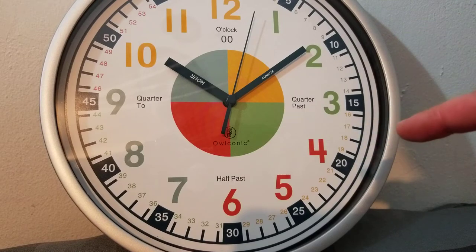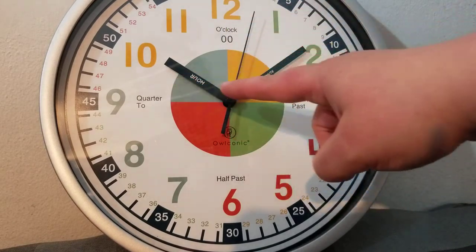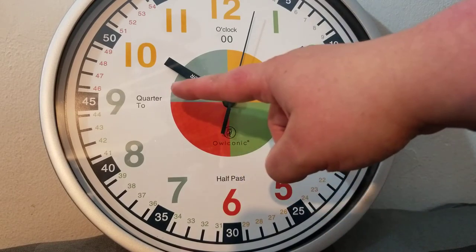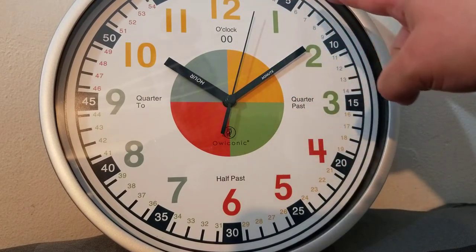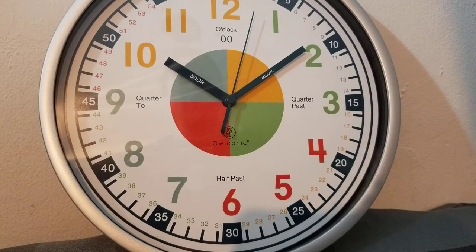Another thing I love is over here it's split in the middle, because you have quarter past, half past, quarter to, and o'clock. So not only are the kids visually seeing the different hands and the counting by fives and ones — so you have fifteen, sixteen, seventeen — but you also have time terminology. How cool is that?